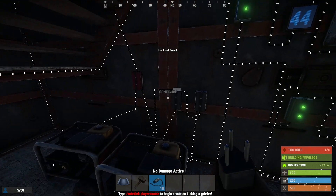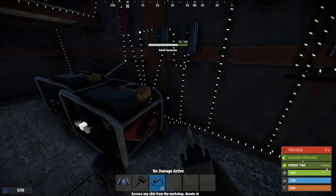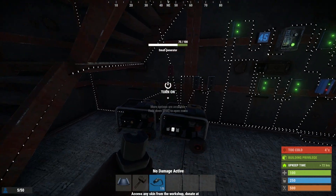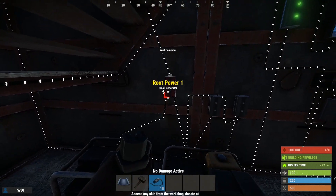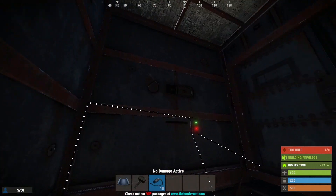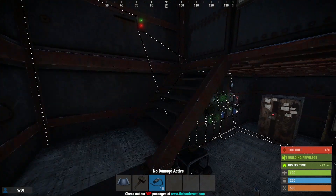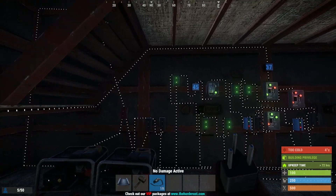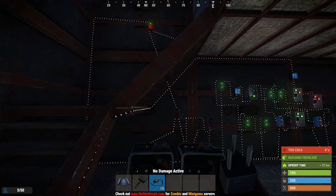Make sure you take the branch outs here to the four starts on each generator you hook up. Then the power outs — combine them in a root combiner, and run that root combiner back to your original power system. This is the only way it'll work. It will not work with a switch or electrical branch. Root combiners are kind of picky — this is the only way I've found that works.